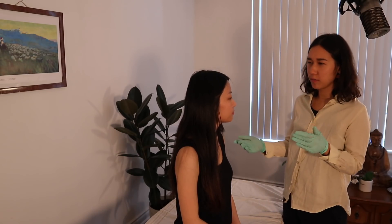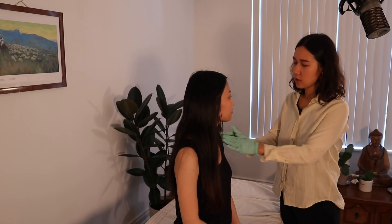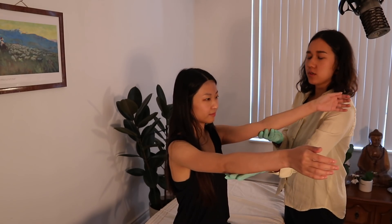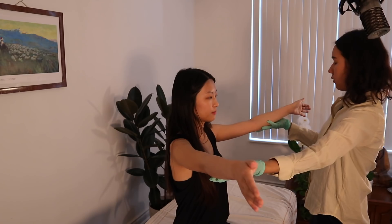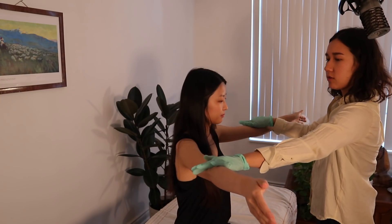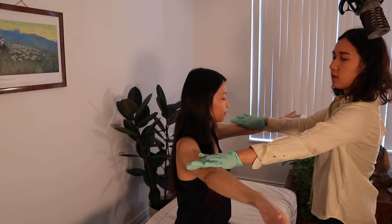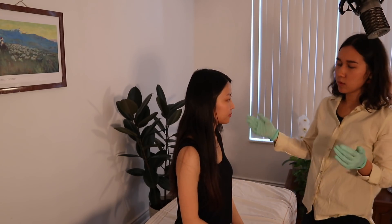The next four tests are for rotator cuff impingement — impingement meaning compression or rubbing pressure on the rotator cuff by muscles or ligaments. I'm going to have you abduct both arms at 45 degrees — the full can test, with your thumb up, resisting downward pressure — 1, 2, 3, 4, 5. Now the empty can — twist so your thumb points down — 1, 2, 3, 4, 5. Both of those are for rotator cuff impingement, specifically the supraspinatus.